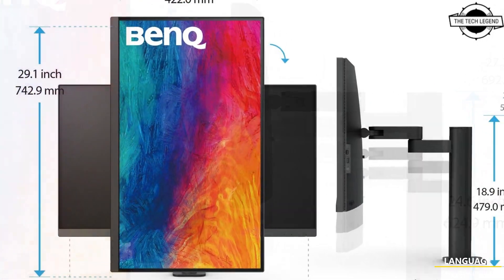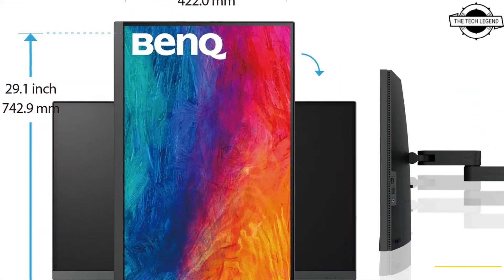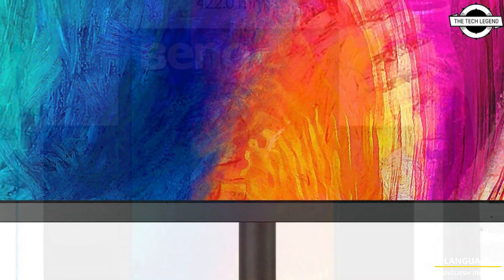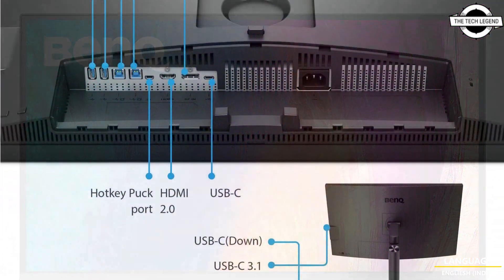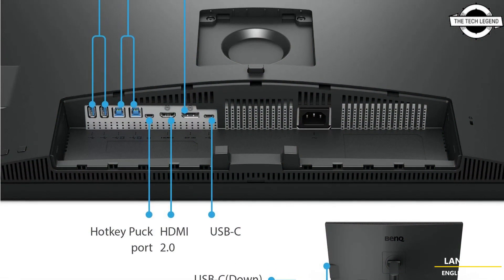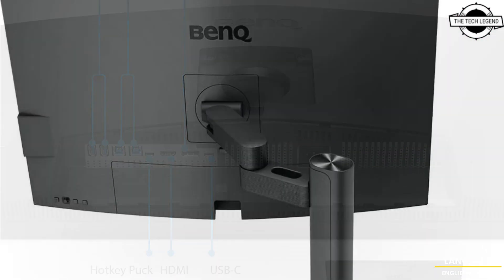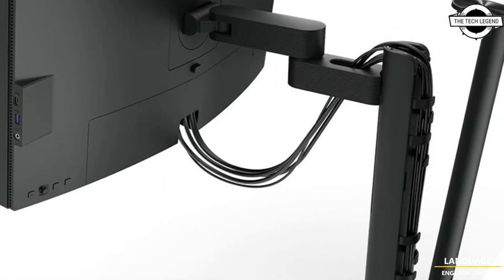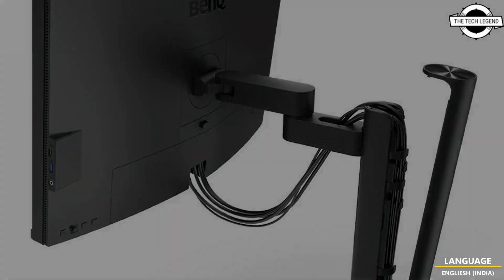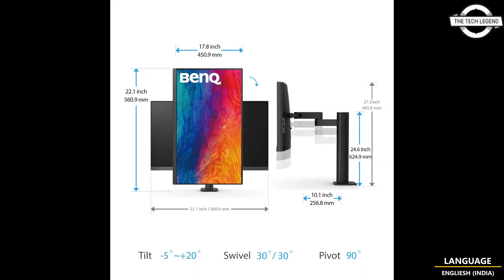It features eye care functions such as blue light reduction and flicker-free. The 31.5-inch model PD3205UA has a brightness of 250 cd/m², a contrast ratio of 1000:1, a response time of 5 milliseconds, a refresh rate of 60 Hz, and a display color of 1.07 billion colors.